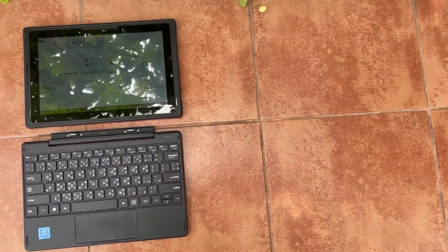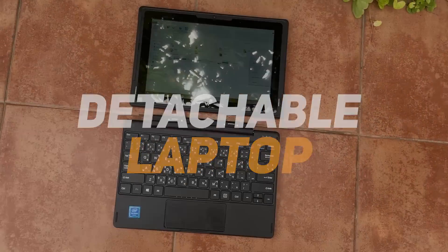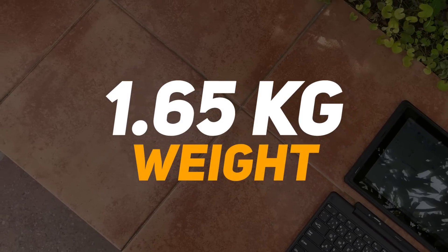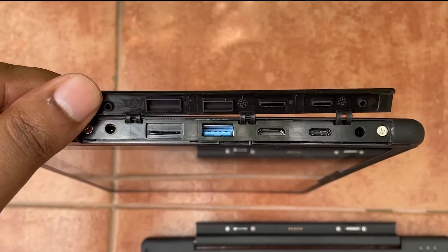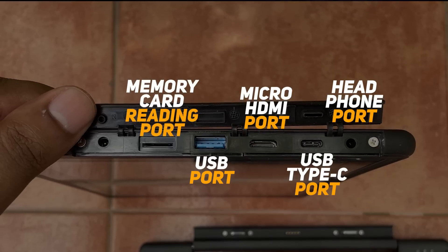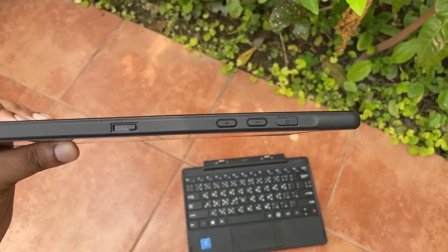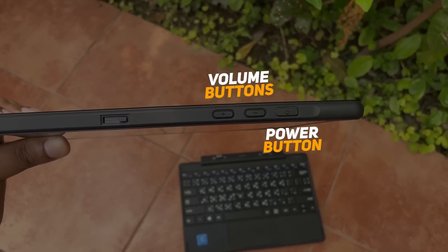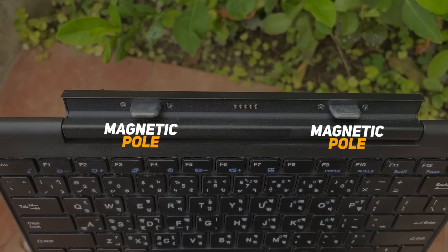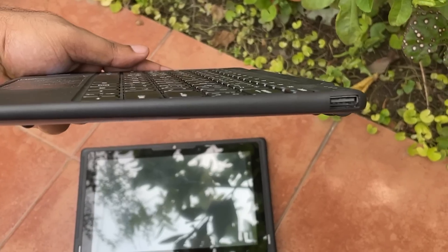Let's talk about the design and overall look of this device. It looks very good overall — it's a Bangladeshi company's product. It weighs about 0.65 kg. On the left side of the display, there is a headphone jack port, USB Type-C port, micro HDMI port, USB port, memory card reader port, and a charging port. On top of the display, there are the power button, volume up/down buttons, webcam, and lock/unlock button. On the right side there is a USB port and an electric connector for magnetic attachment.